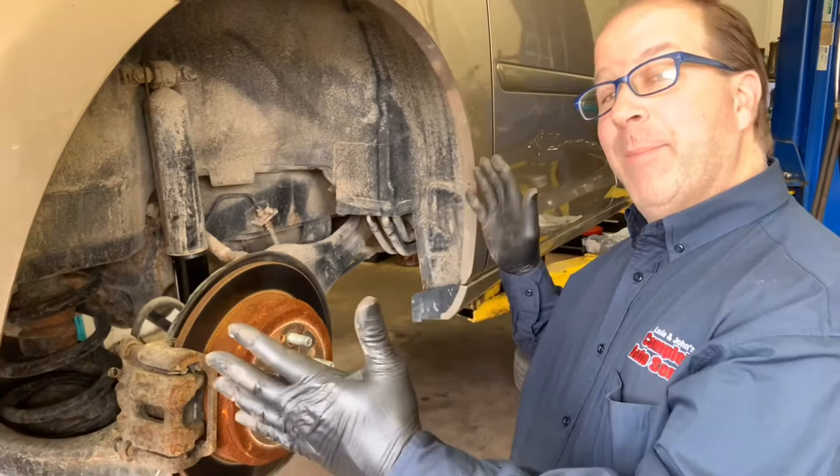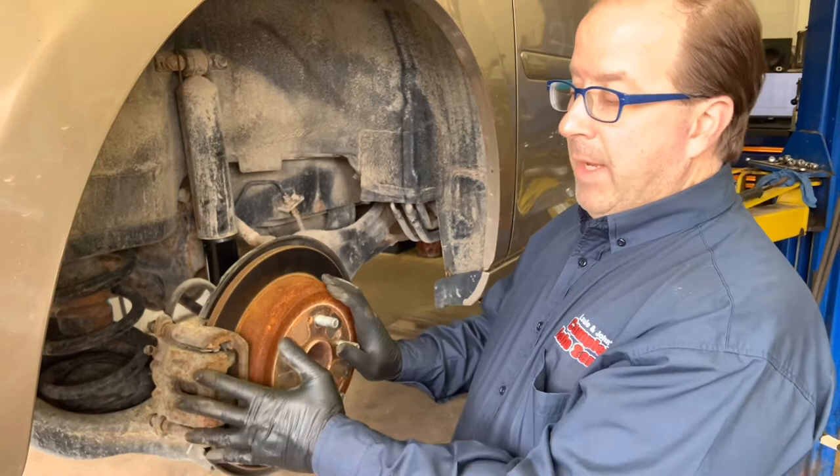Congratulations on your purchase of a basic rear disc brake service including rotors here at Louie & John's Complete Auto Service. Allow me to show you what that includes. Your certified master technician will remove the tire, which resides right here, and below it reside the brakes.